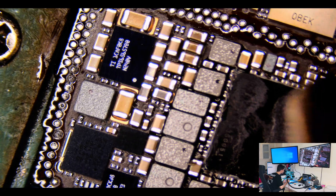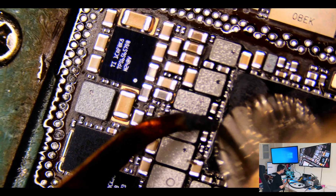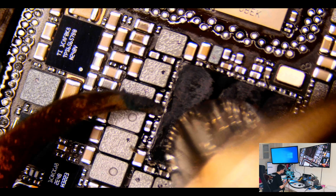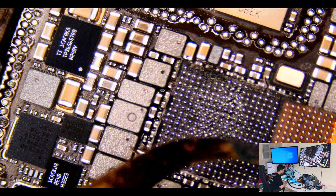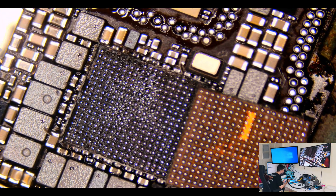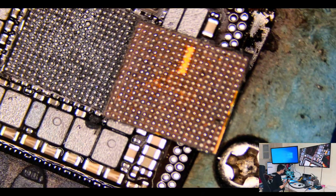Now I am going to remove the Power IC with temperature 385 and air 60. Wait for a while — watch the edge of the balls. When it's boiling, then remove the Power IC. Look at the balls — the solder is boiling. That means you are removing it safely.